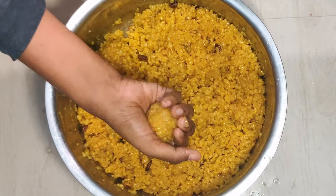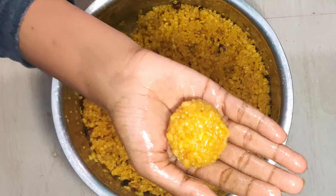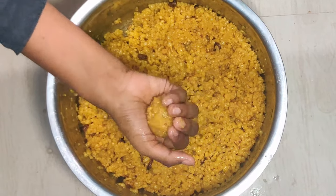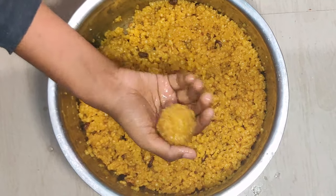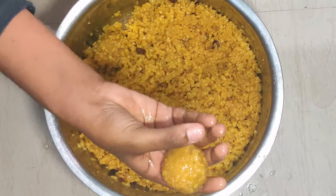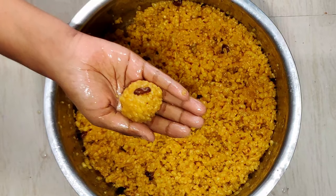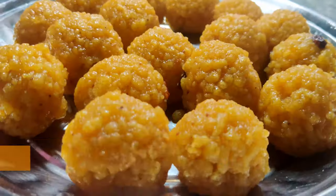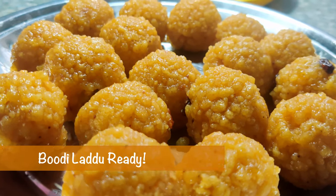Put it on the side. Now you can see the dish is ready.